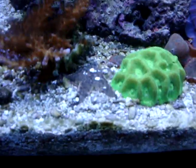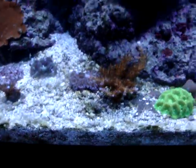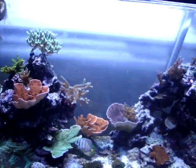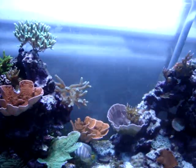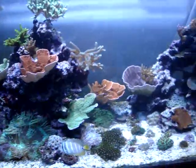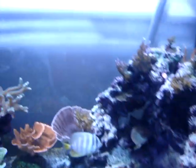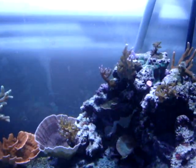My sand sifting star came out - it almost never does. There's a little clownfish too. I like to paint the back of my tank blue. I had one of those plastic blue backs but I just took that off a little bit ago because it gave off too much glare, and my wall in the background isn't the greatest either.